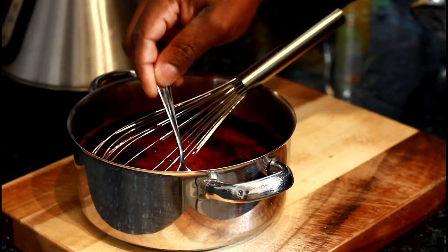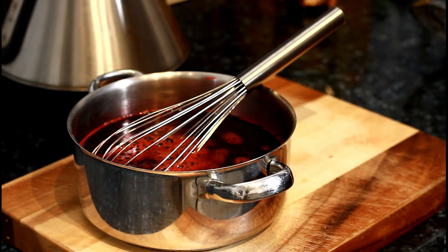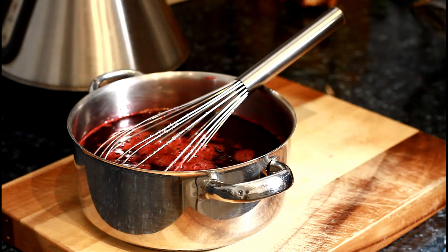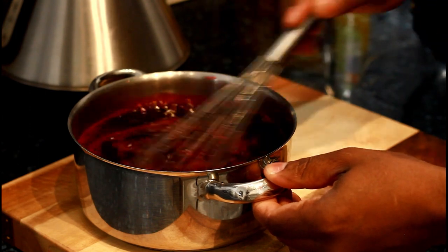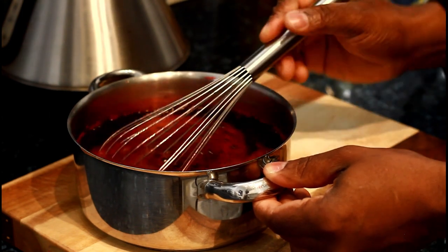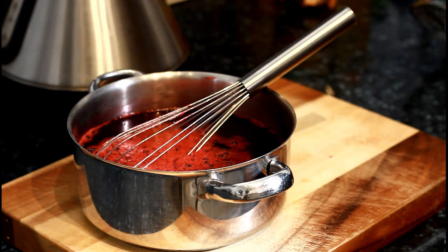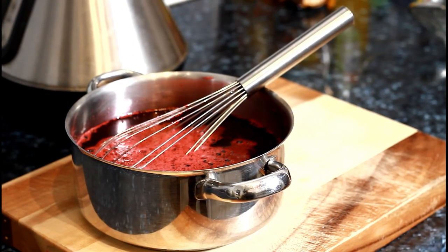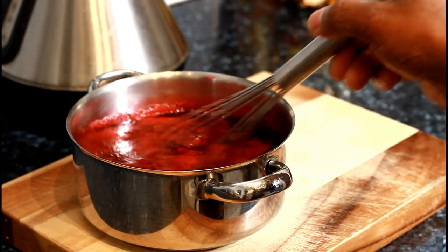Let's taste it. Perfect! A little bit more sugar — I don't want it to be too sweet. These things take a lot of sugar. Nice and lovely, taste it again. That's perfect — 100% perfect! You can taste the ginger, it's fantastic.